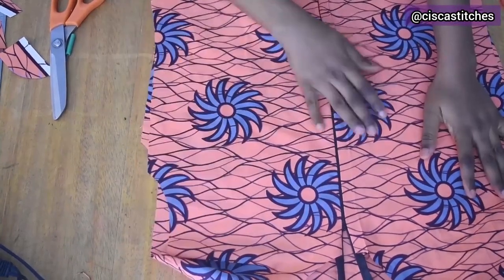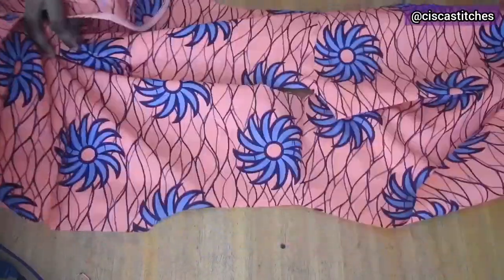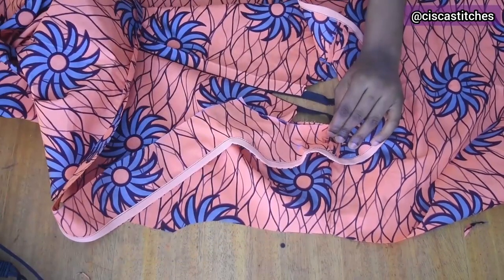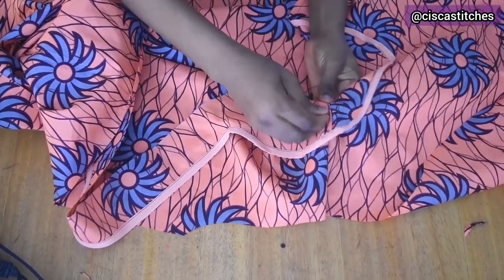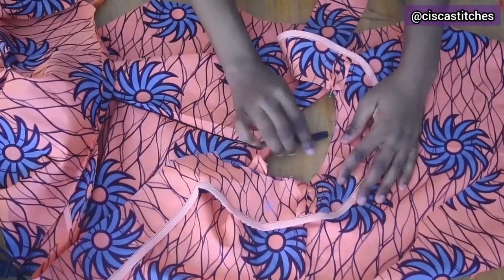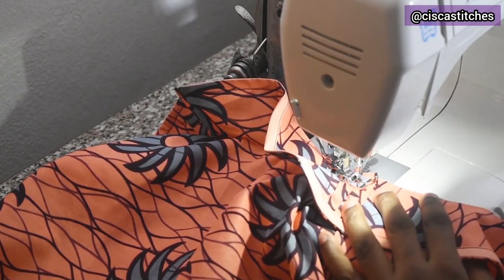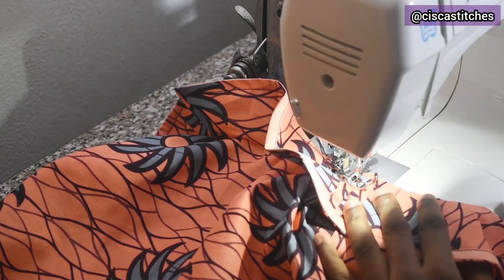After sewing the zipper to the front, I attach the facing to the neckline — right sides together — and pin the shoulder seam of the facing to the shoulder seam of the dress so they match. I repeat on the other side. I take it to the sewing machine, sewing the back facing to the back neckline first, then continuing to stitch the front facing and front neckline all the way down to the hem.